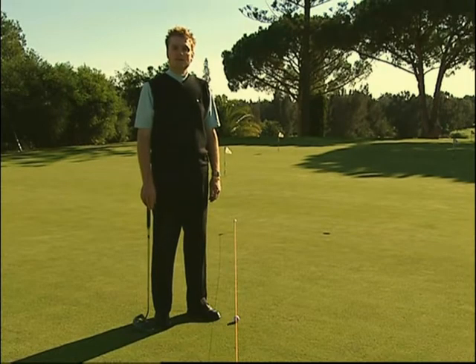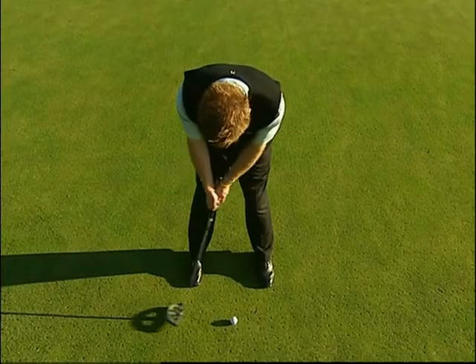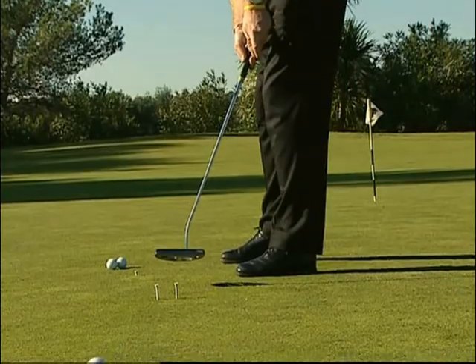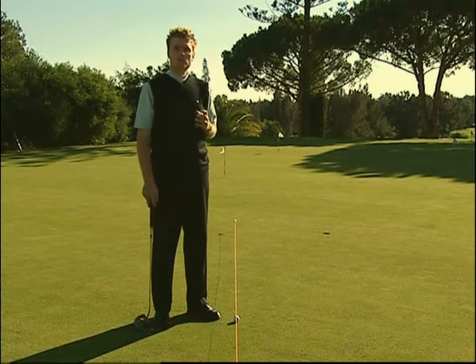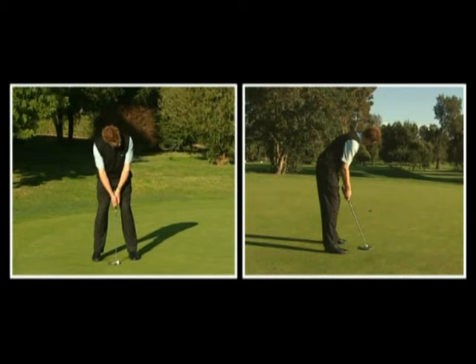Per costruire un gioco di putting efficace e poterlo ripetere, occorre tenere presenti tre elementi: il colpo sulla palla, la posizione della faccia al momento dell'impatto e il percorso del putter. In ordine di importanza, il primo punto da tenere presente è il colpo sulla palla; in secondo luogo, la posizione della faccia del bastone al momento dell'impatto; e infine il percorso del putter mentre si sposta lungo l'area di impatto. Per prima cosa, affronteremo il colpo sulla palla.